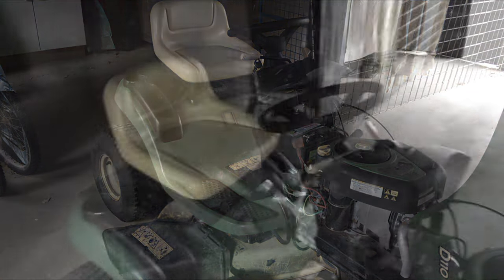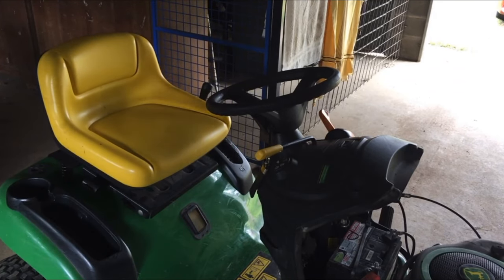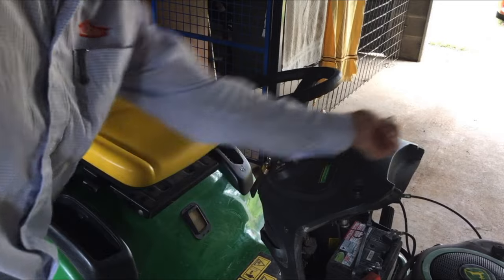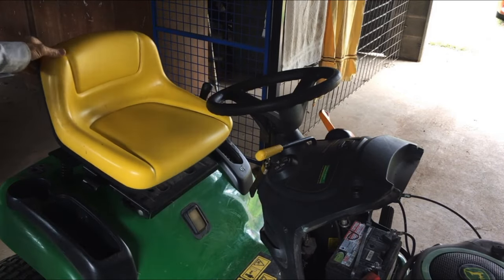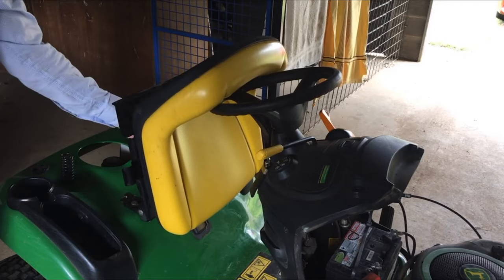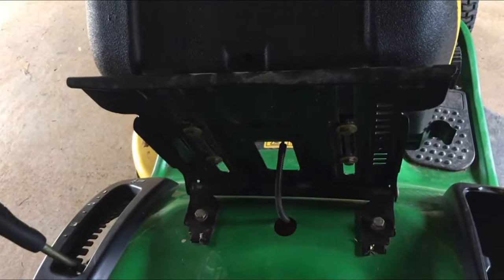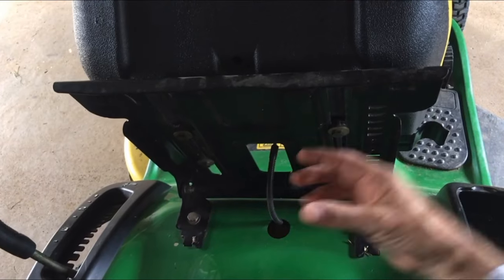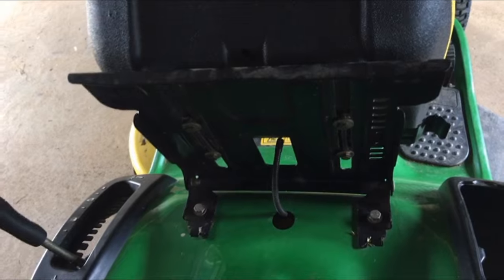This machine has got three safety switches on it. One of them is on the power takeoff here that engages the blades - I'll show you where that switch is in a second. Another one is under the seat here - there's the cord that goes to it. It's actually right up in there, just a little button that gets depressed as you sit on the seat, nothing too fancy.